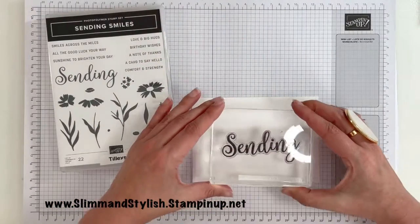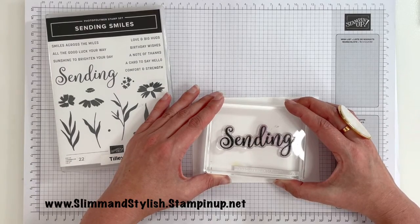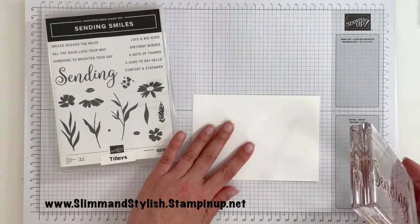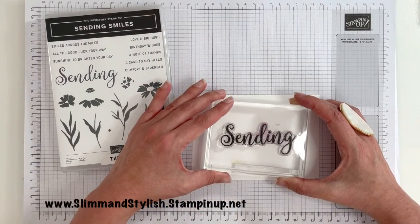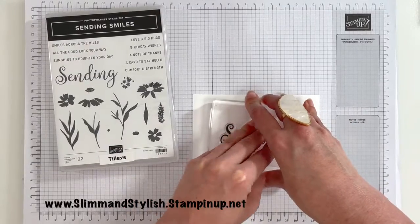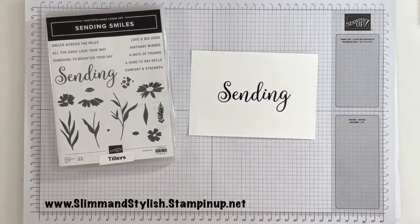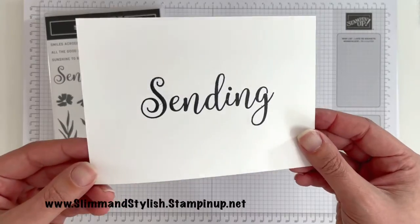I'm just going to drop this right in the middle of the card. When I say right in the middle, I know people sort of measure these things, but I don't — I eyeball it. I'm not overly fussy about getting it dead in the middle. If it looks okay to me, I figure it kind of looks okay for everybody else. Isn't that lovely? Really crisp and clear.